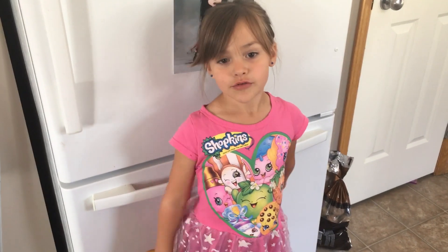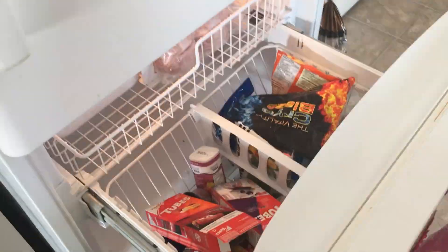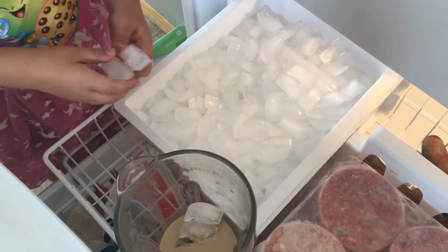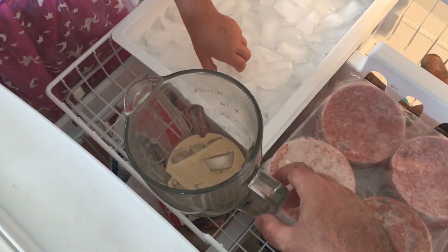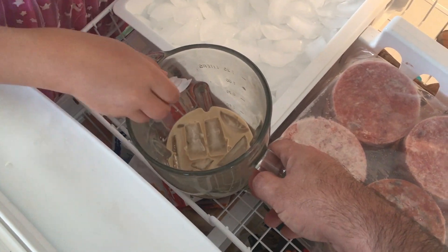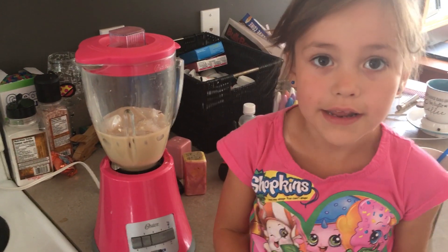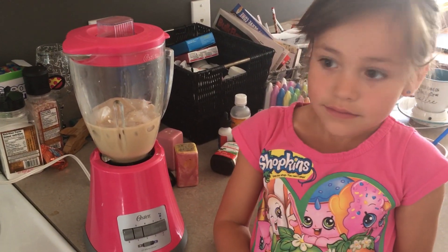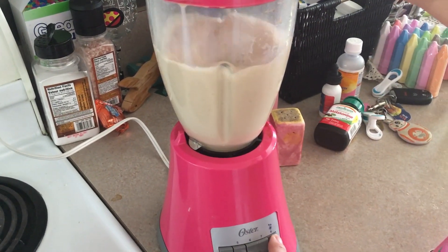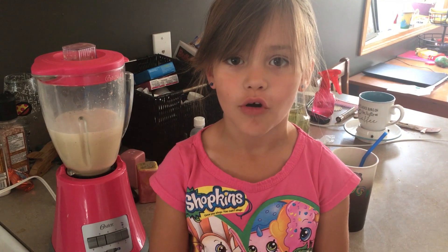Now put in between 12 and 15 ice cubes. Now blend it slowly. Now pour and enjoy.